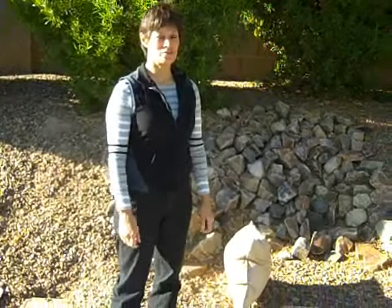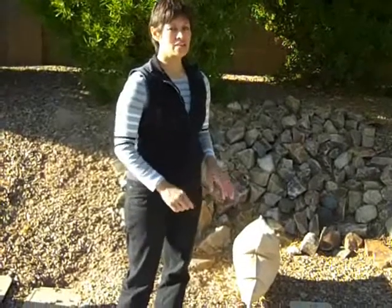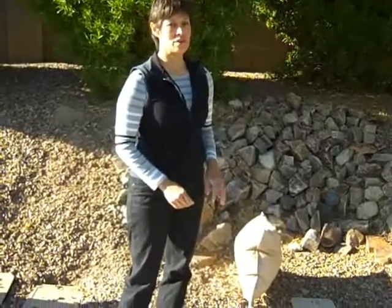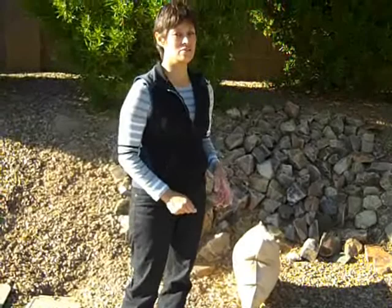Hi, this is Debra Munoz-Chacon with Sonoran Oasis Landscaping, and today I wanted to talk to you briefly about protecting your irrigation system in winter weather. If you have a backflow protector, you want to make sure that it's covered and insulated to help keep your water from freezing in your line.